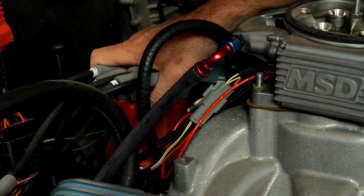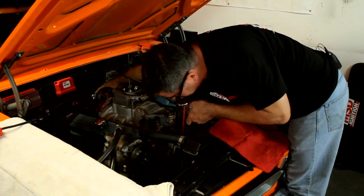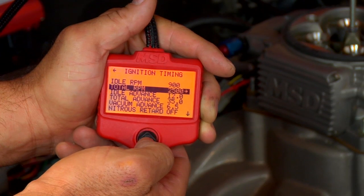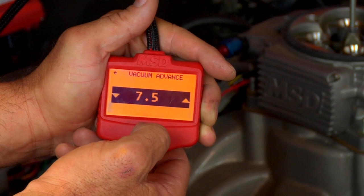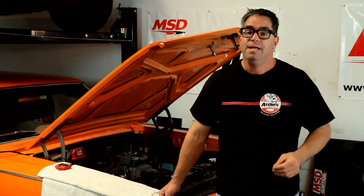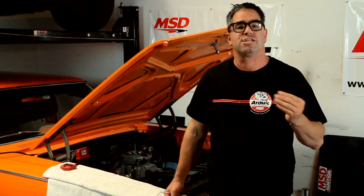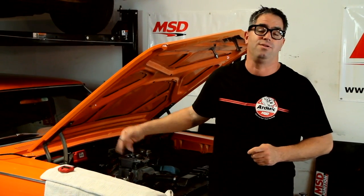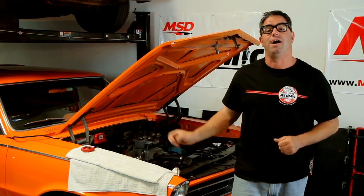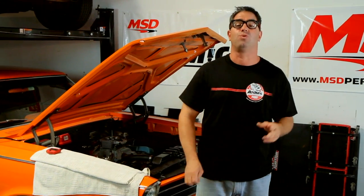Those are the basics on how to utilize the ignition timing control features of the Atomic EFI. We can also simulate vacuum advance because of the MAP sensor in the throttle body. Vacuum advance improves low-speed fuel economy in traffic — it starts the fire burning a little bit sooner and improves drivability. The Atomic EFI has a special screen; scroll down to that and you can establish vacuum advance simulations for better fuel economy. Keep in mind, no two engine combinations are the same, so you'll want to do fine tuning to make sure your car is maximized utilizing the timing controls inside the Atomic. Now you're ready to enjoy the full benefit of electronically controlled ignition timing, thanks to the Atomic EFI — you don't have to deal with springs, weights, or bushings ever again.